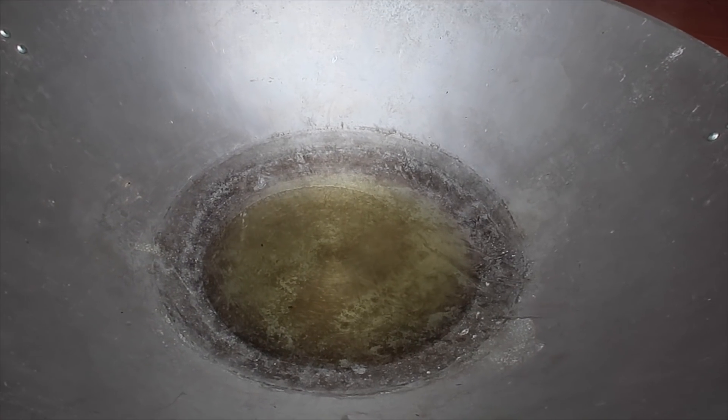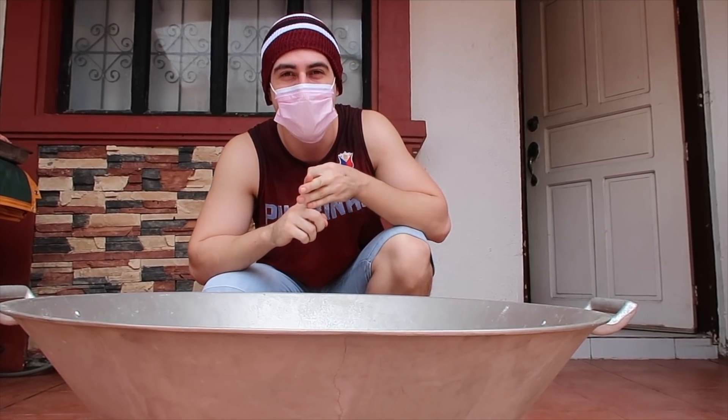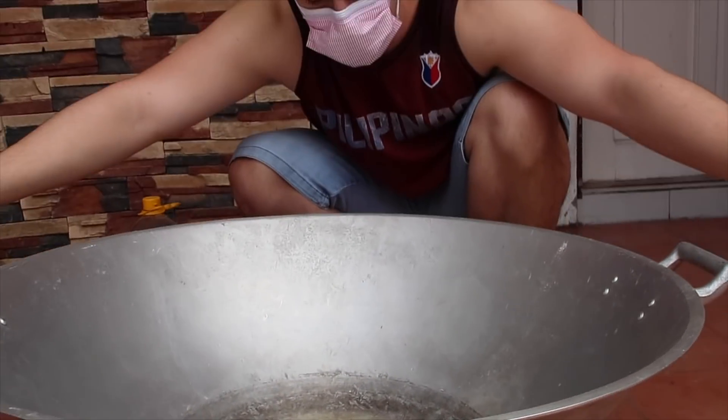This is our cooking oil in here — we're gonna heat it up and wait for the oil to get hot. Then we're gonna add our onion and garlic and gisa. This is my own version — I will not gisa the kamatis yet because I want it to stay fresh, so I'll put it in last. First the onion and garlic, then gisa, then the beef. Look how big my pot is! Let's add the sibuyas.